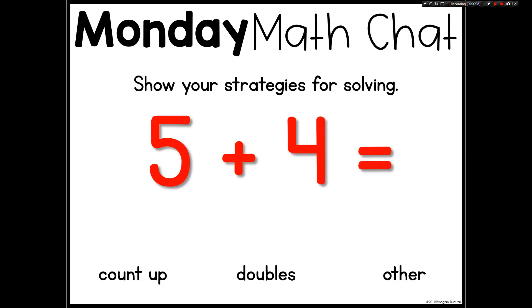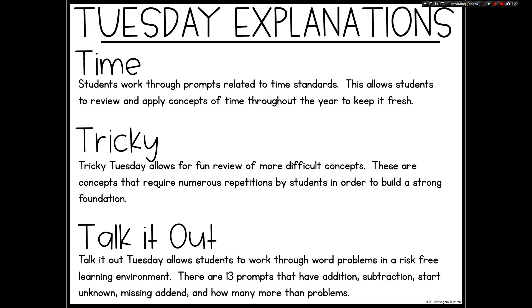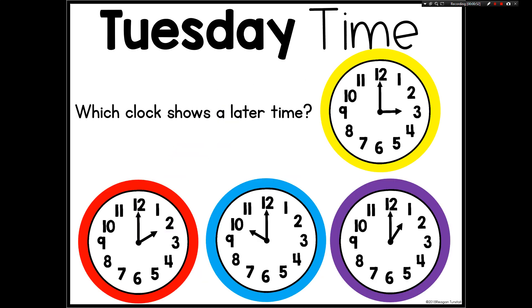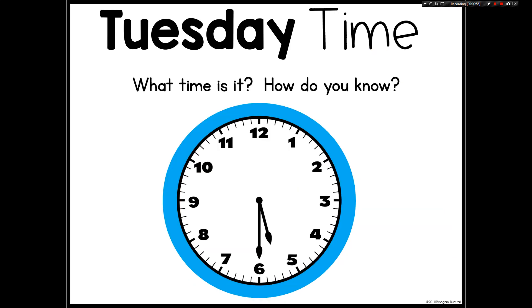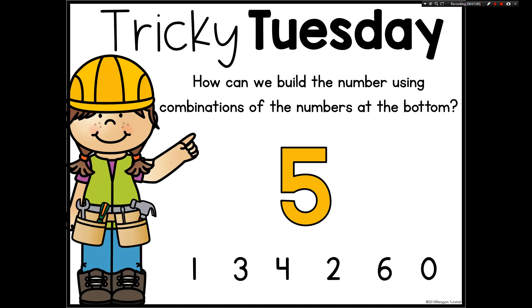These are going to support spiral review for previously learned concepts, and what these do is they allow you to take concepts you've gone over with your students and to continually develop their accuracy, their fluency, and their understanding. It's also going to allow you to take the concepts deeper as your students grow and develop through the year mathematically.